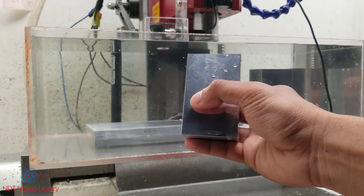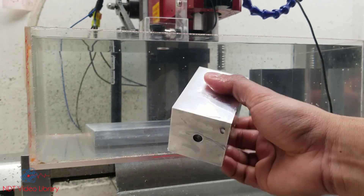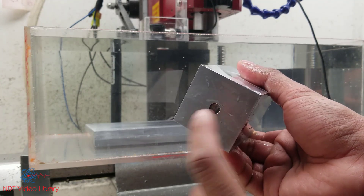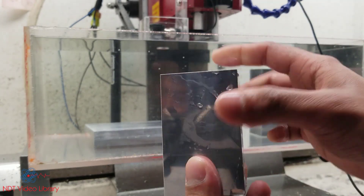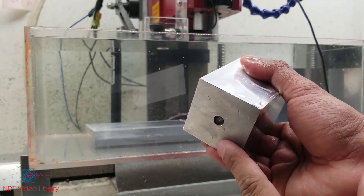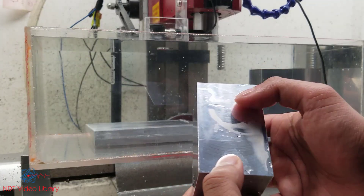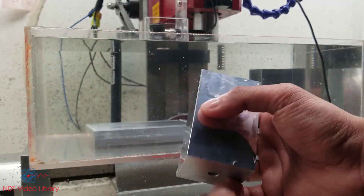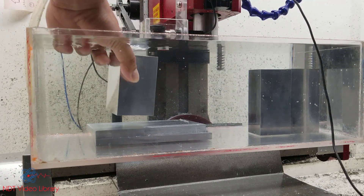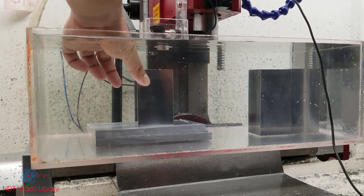This is the part that we're going to use for immersion testing, and it has a flat bottom hole drilled from the back surface. So it's going to have a top surface signal, a defect signal, and then the back surface reflection. This is typically a distance amplitude block. Let's use that and see what some of the key things you want to know in immersion testing are.